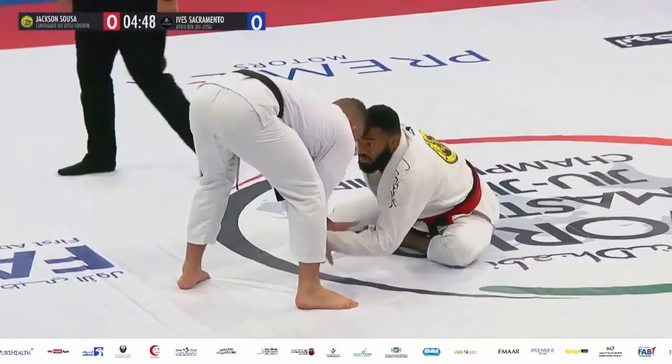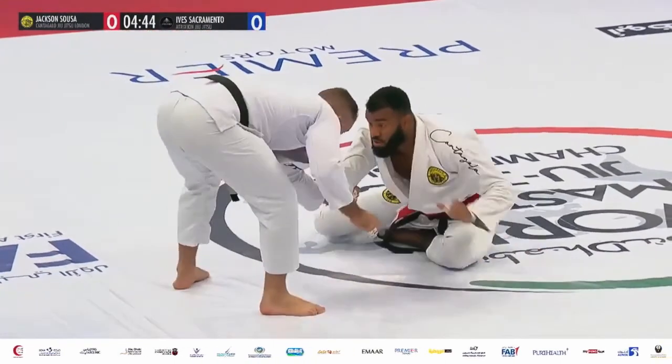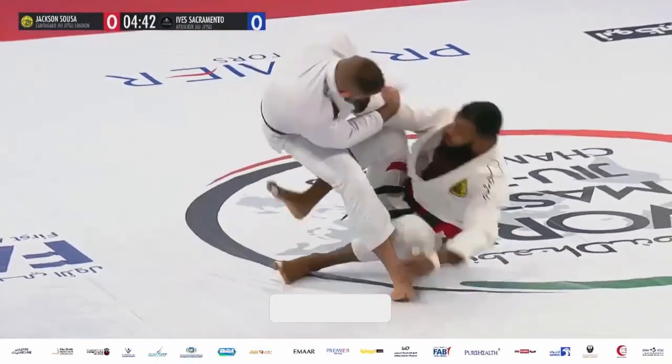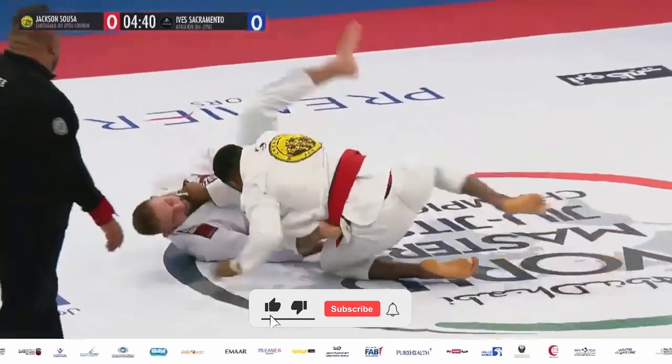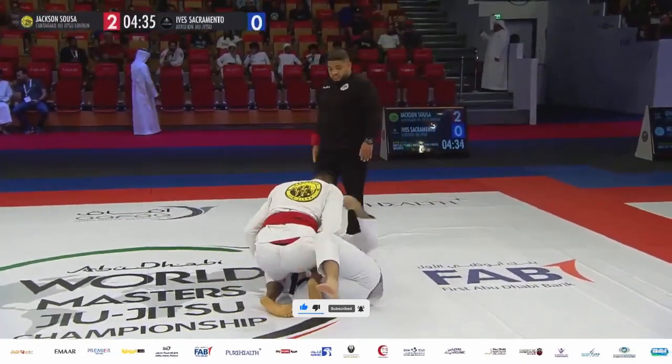Suzo is already looking to work off his back, could look to pick that ankle. Goes for the ankle, there's a sprawl back. Inline armbar attempt though from Sacramento. Went to the knee slice — now two points for Suzo.